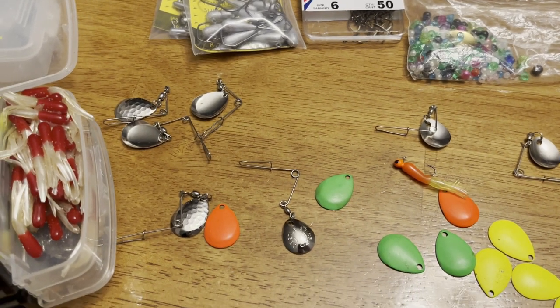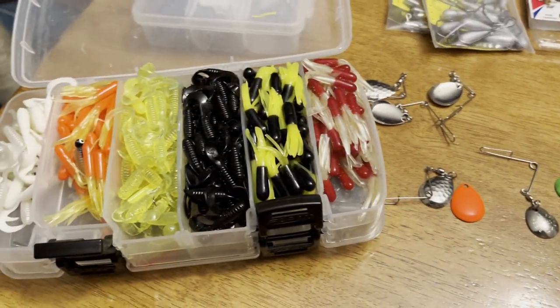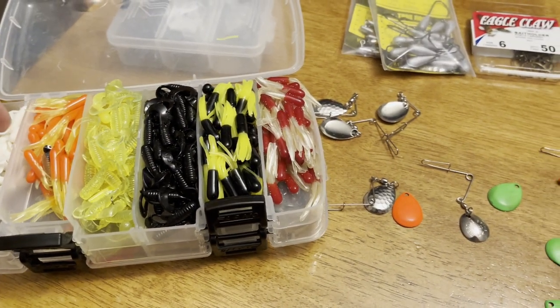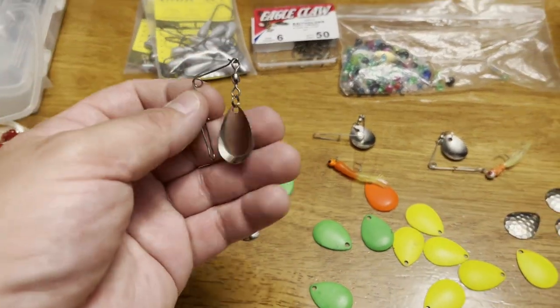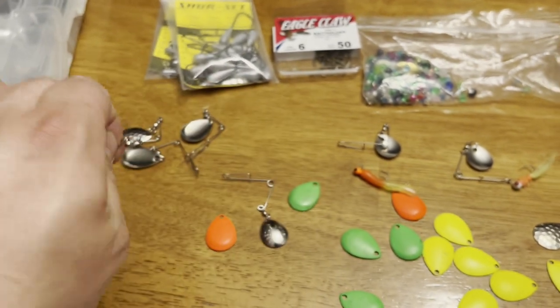Experiment and modify these baits. Use different color plastics, and you can also go with live shiners, minnows, and suckers. Reel them slowly across the weeds for pike, bass, walleyes - whatever you're targeting.